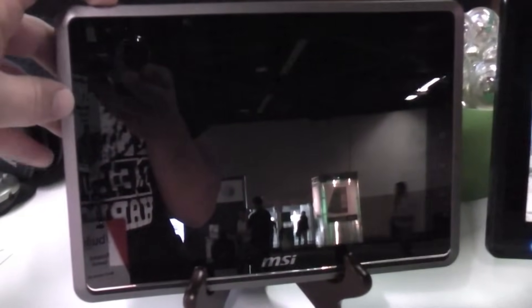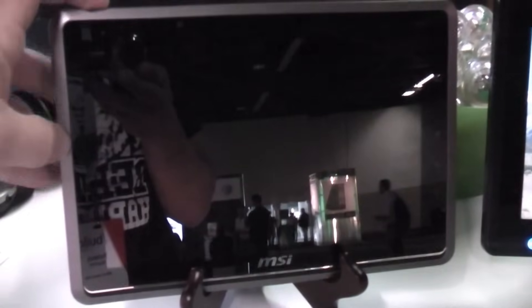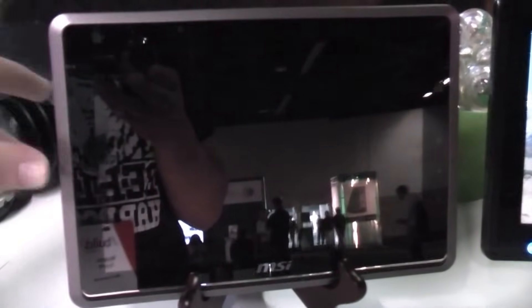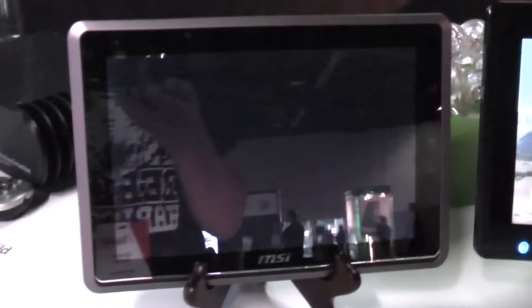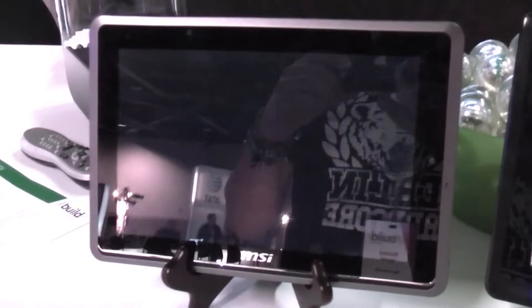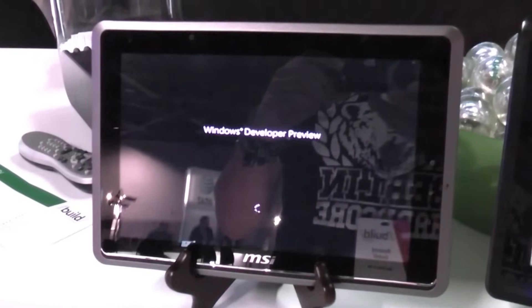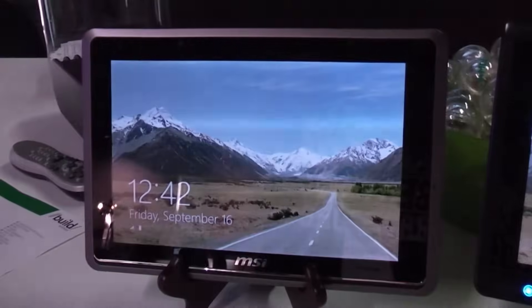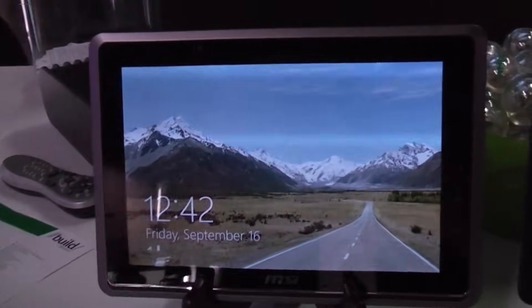There are still some kinks in there so turning it on is going to take a while, but I'm going to tell you when it's starting. Now it's on. So that's about 10 to 15 seconds.